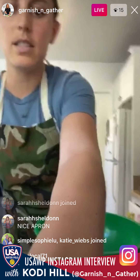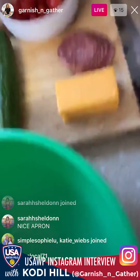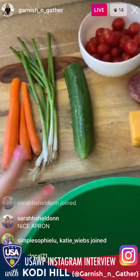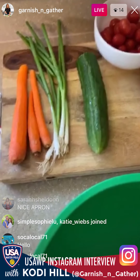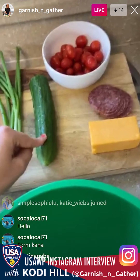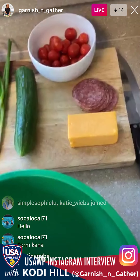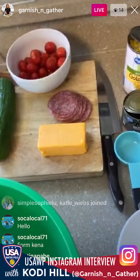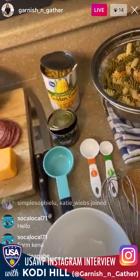I'll show you the ingredients and let's get started. So this is what I'm using — you can use whatever you have in your kitchen. I'll give you some options as we go. I have some carrots, green onions, half an English cucumber, and some cherry tomatoes that are really sweet. Some cheddar cheese, salami, corn, and sliced olives.